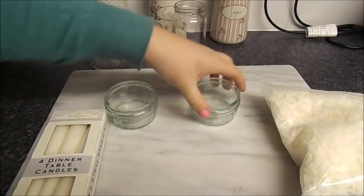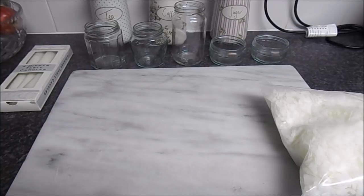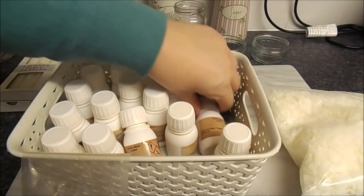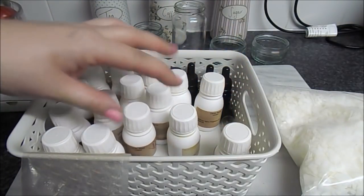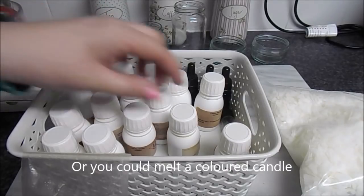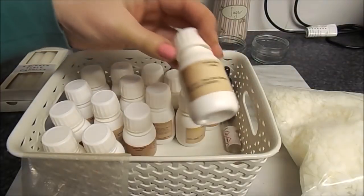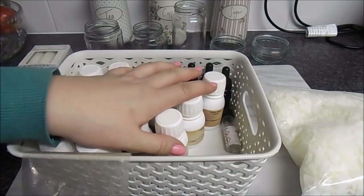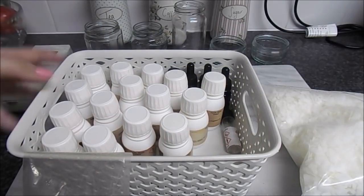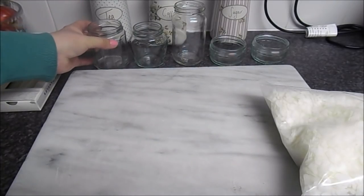You can buy containers if you wanted to, but I thought it'd be nice to use something you already have so you can recycle them. You can also buy different fragrances and different colours - you can get a mica or something to colour them. I'm going to leave these just a plain colour this time. You could maybe get some Christmassy scents - this one here is cranberry, orange and cinnamon. You can get lots of different scents on eBay.